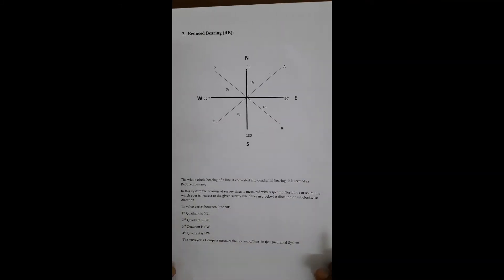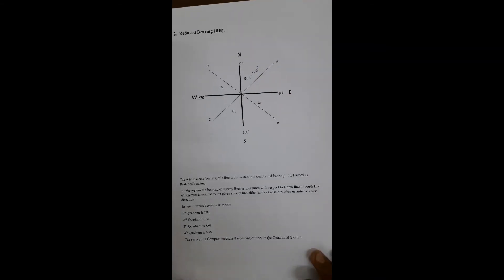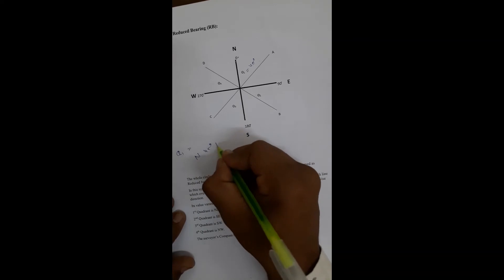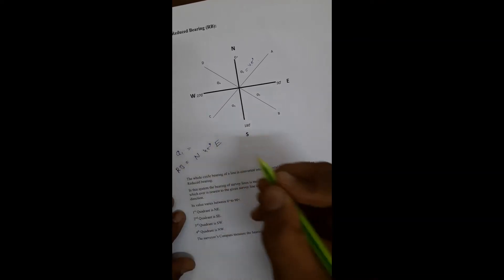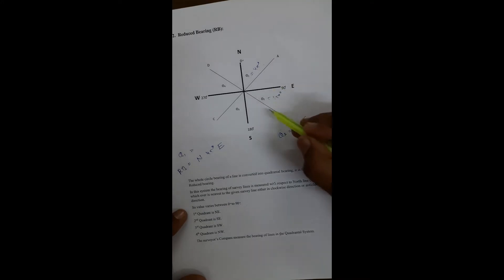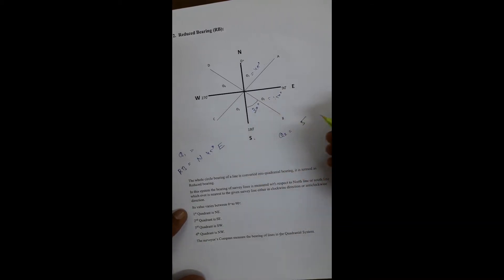The reduced bearing value is between 0 to 90 degrees with a proper directional designation. For example, theta1 ≈ 45° is written as N45°E. For theta2 = 150°, it falls in the south-east quadrant, so we calculate 180° − 150° = 30°, and write it as S30°E.